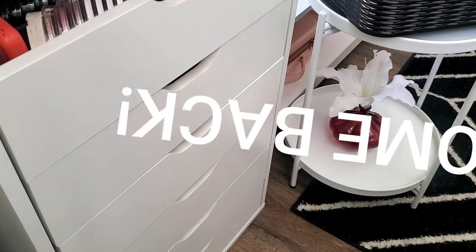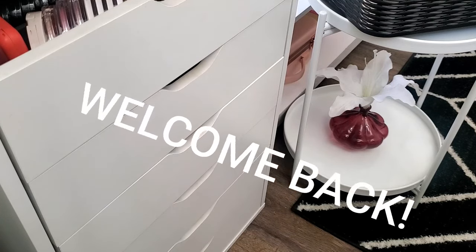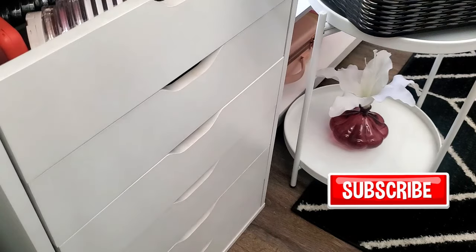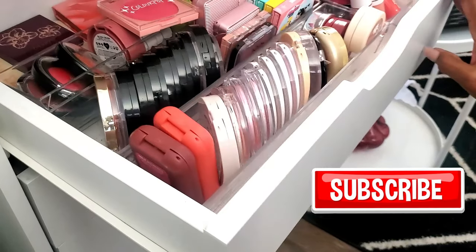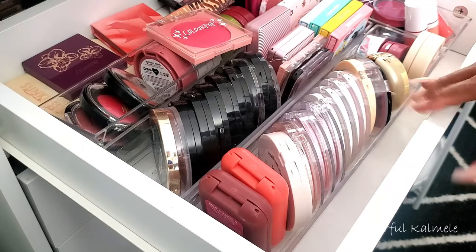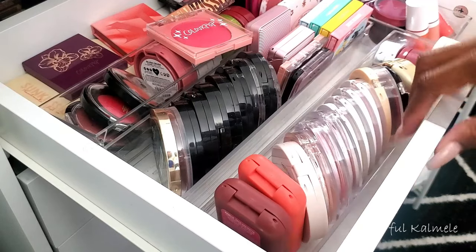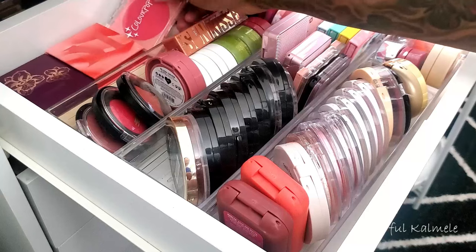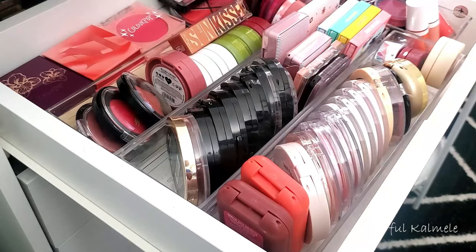Hey you guys, it's a whole new day and today I am doing quite a bit of organizing and rearranging, making things in my beauty room a little bit more easily accessible. I was going through looking at my blushes and I feel like I have a problem. I thought palettes was my problem but apparently it's palettes and blushes.